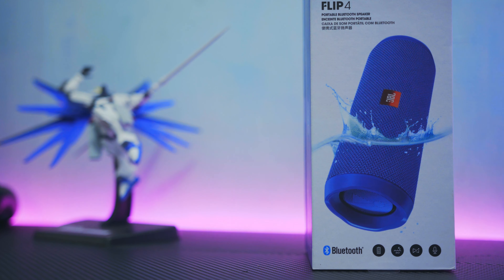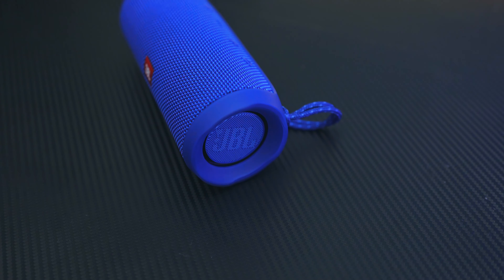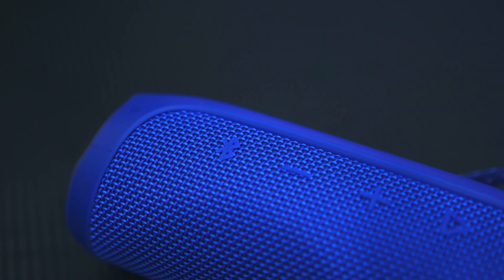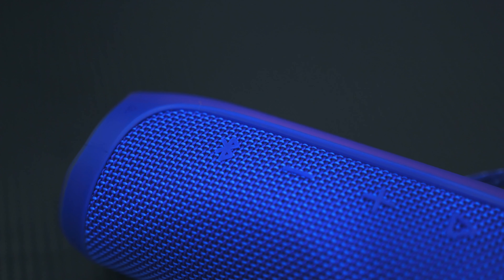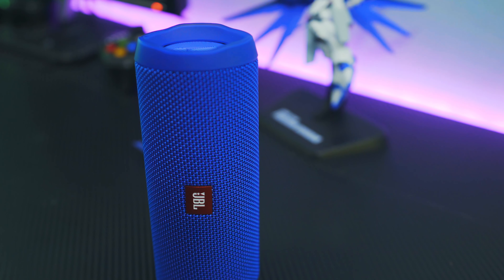Speaker ini punya setup 2 buah tweeter dan 2 buah bass yang bisa menghasilkan suara stereo. Selain itu speaker ini punya fitur wireless bluetooth streaming yang memungkinkan kita terhubung dengan lebih dari 1 perangkat. Ada juga fitur JBL Connect Plus yang memungkinkan 1 perangkat terhubung lebih dari 1 speaker.